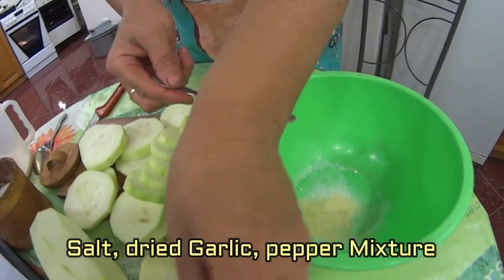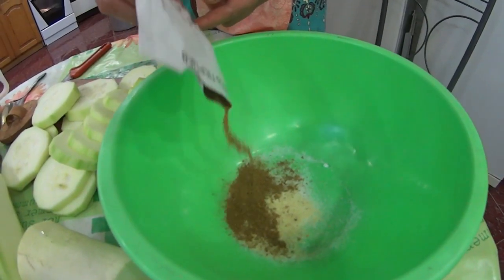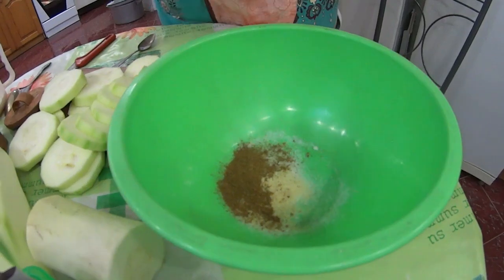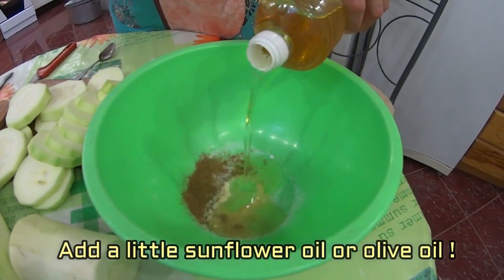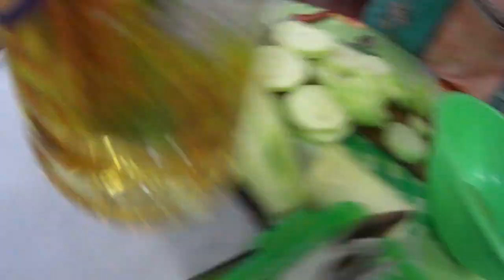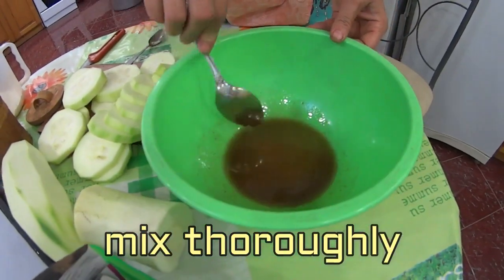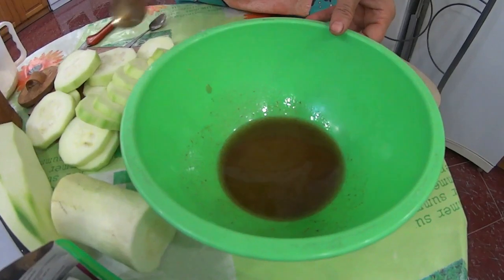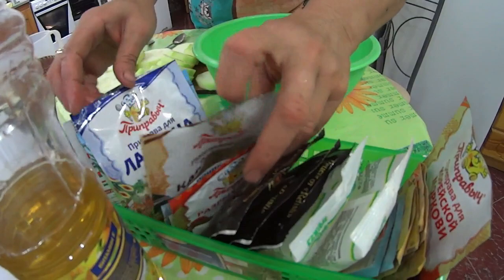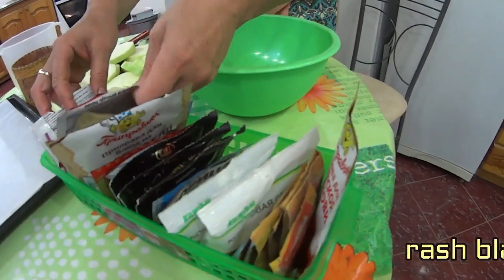And a little bit of the cheese — you can put all the cheese, whatever you like, you can put it in, you need to put it in about a little bit. I will mix it with a little, mix it with my red pepper. I want my red pepper to get it.